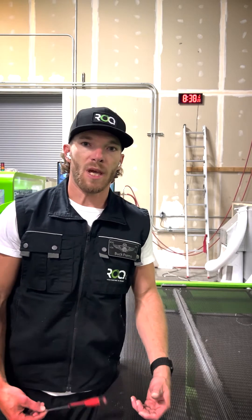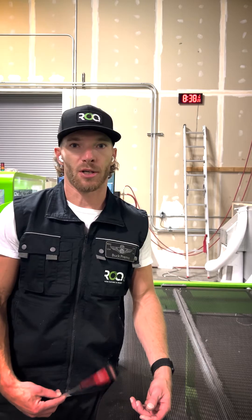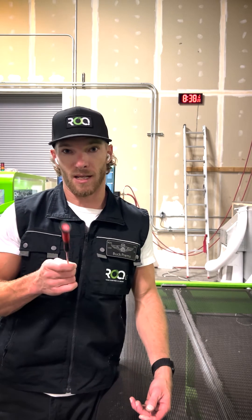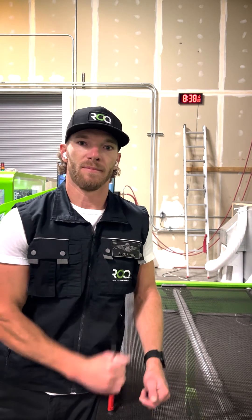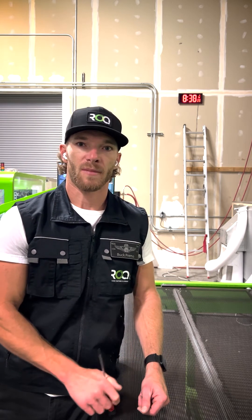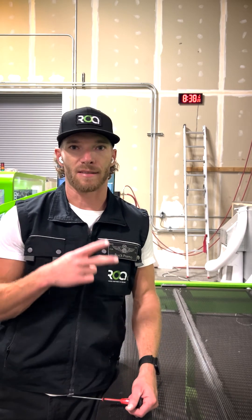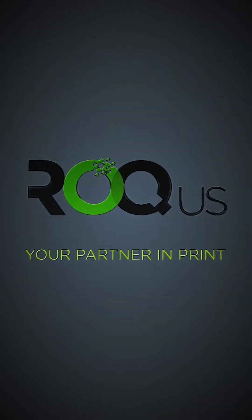Easy as that. Roc Nation, that was your tech tip of the week. Stay tuned for more tech tips on keeping your equipment up and running at tip-top shape — get it? Tip top. This is Buck Primo with the Roc US Tech Team signing out. Thank you guys.